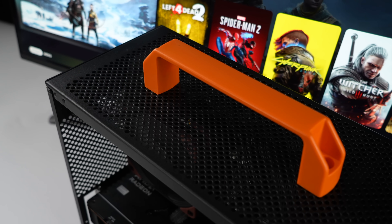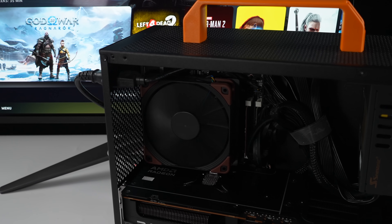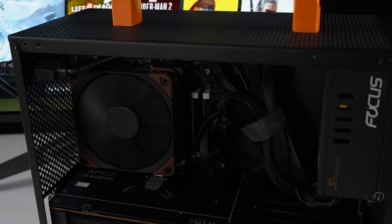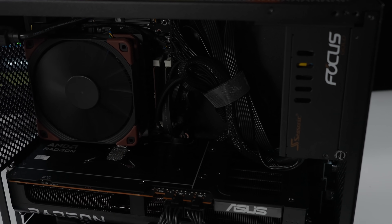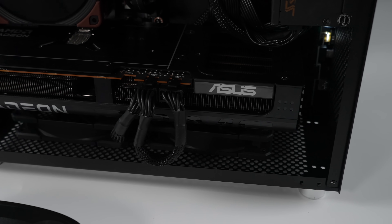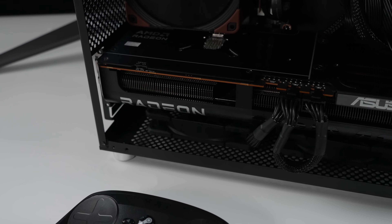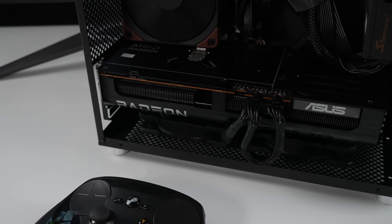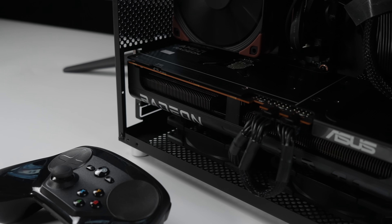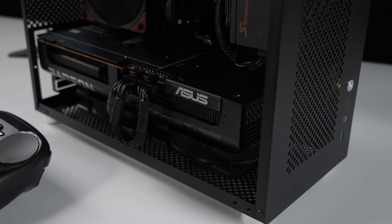I'm going to be keeping an eye on driver updates for these RDNA 4 GPUs. I couldn't get Cyberpunk 2077 running right now, but I'm sure it's going to be fixed very soon — or it's probably already fixed by the time this video goes live. In my early testing on the 9070 in Linux, I'm seeing great performance and I'm sure it's only going to get better. If you're interested in putting something like this together, I'll leave links to everything in the description, and if you want to see how Windows performs on this machine, that link is down below. Thanks for watching!